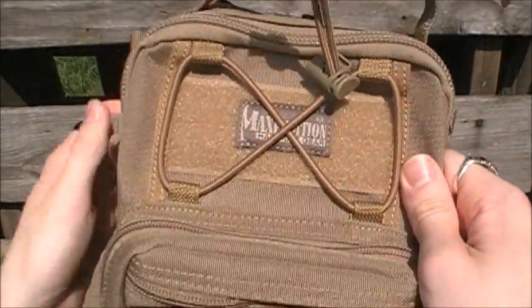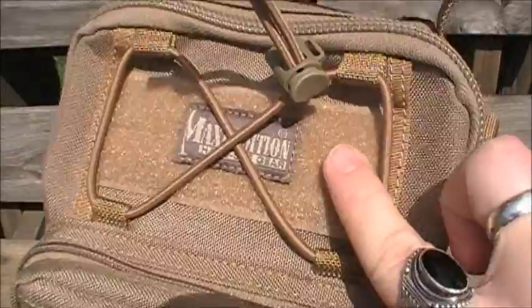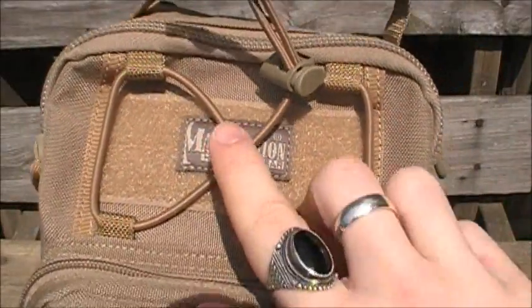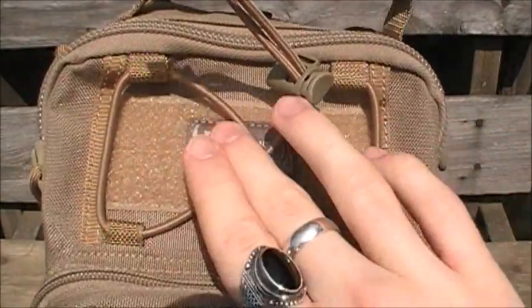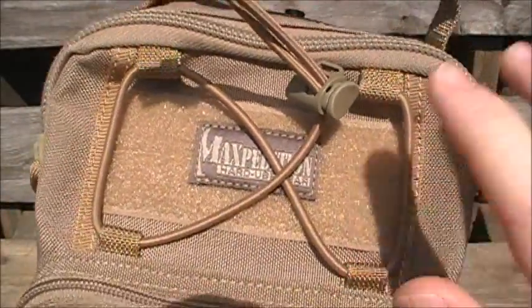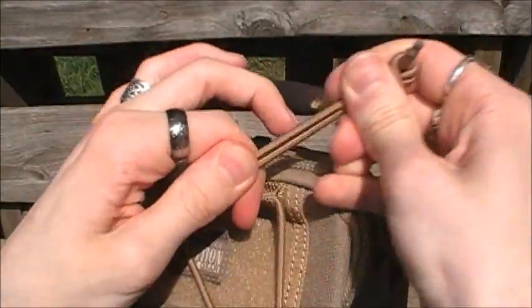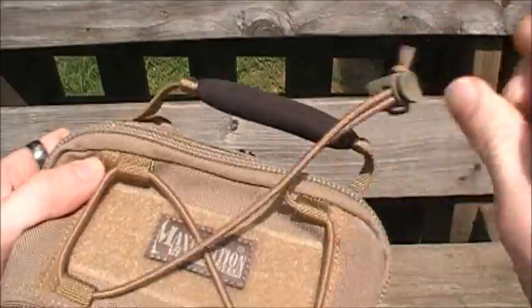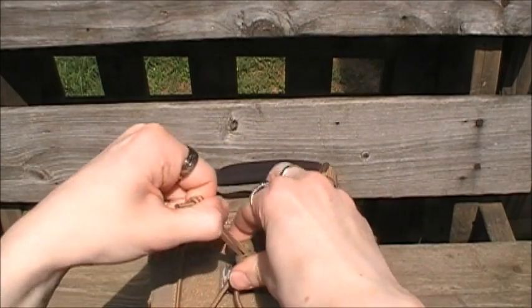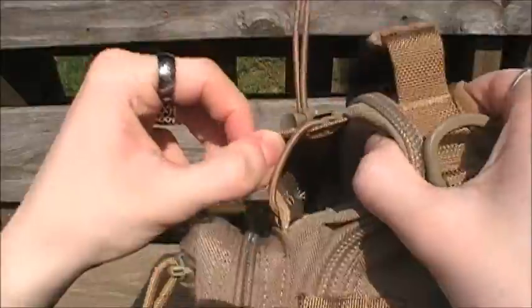On the front here, like a lot of Maxpedition bags, you have a loop field with shock cord. What's different on this one is it has the Maxpedition logo on the loop field, but I don't feel that inhibits the function at all — I have a patch that covers the majority of the field and it adheres just fine. The heavy duty shock cord is a bungee material with a cord lock, and it comes in an X shape. You can put a water bottle or flashlight in there. It also has a channel running behind the loop field, much like the Maxpedition FR1, where you can keep concealed items — I keep an extra pair of medical gloves back there.